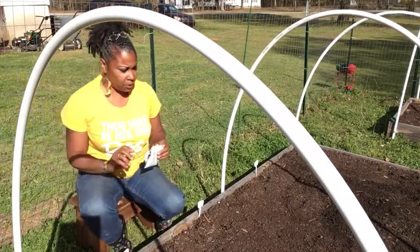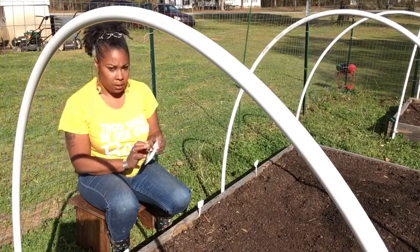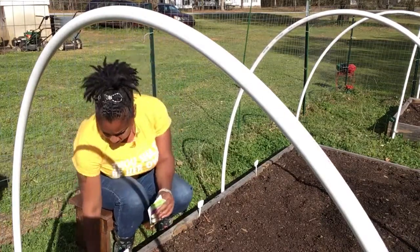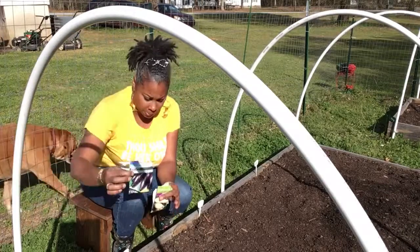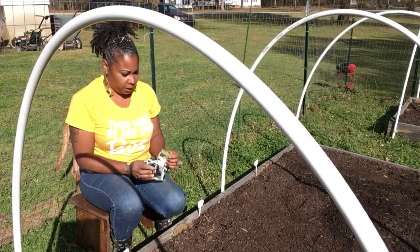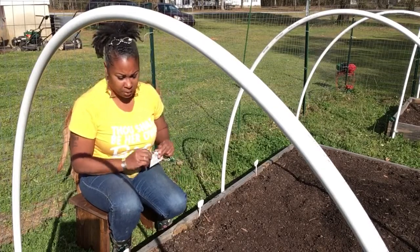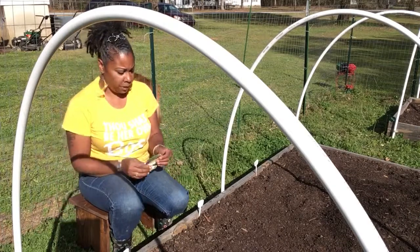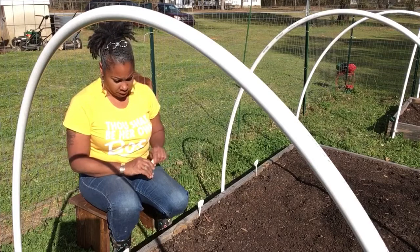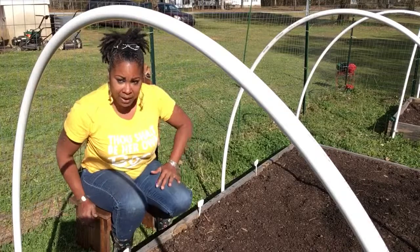Okay you guys, so this is all the seeds that I sowed — the prolific squash, the long purple, and the black beauty. I'm gonna top this off with some straw, give everything a good watering when I finish, and then we're gonna move to the next bed. See you guys in a few — peace!